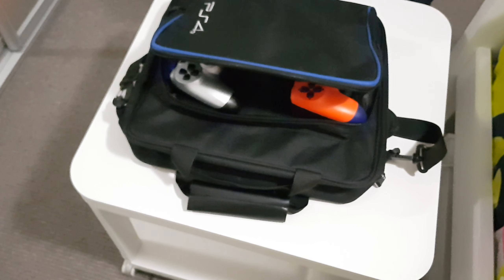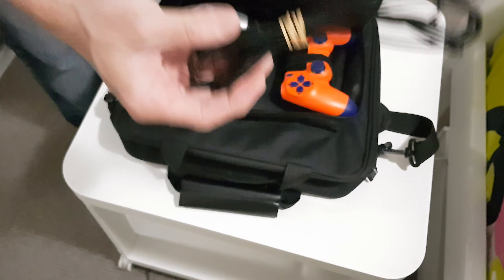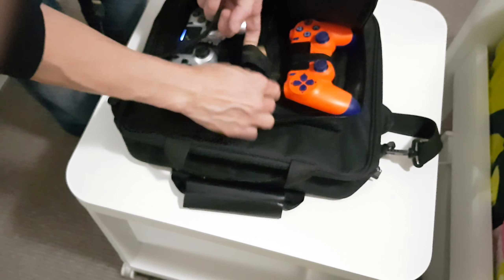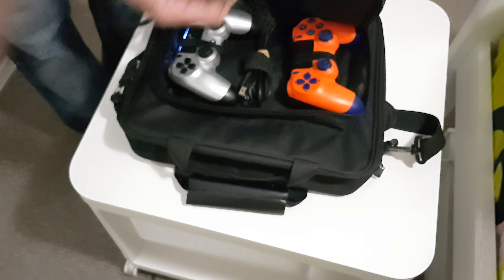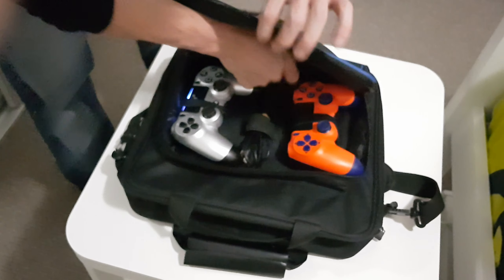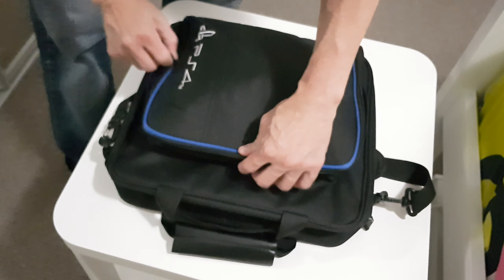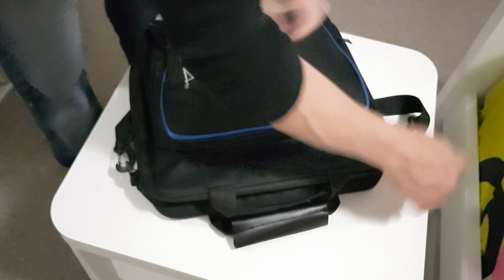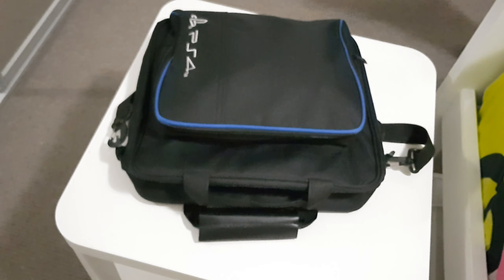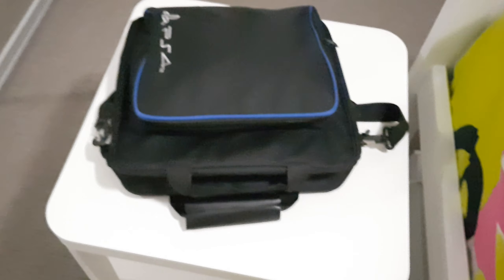Let's see — oh yes, it fits! It could potentially fit a PS4 Pro as well, but it would be too tight. Okay. And these compartments are for the controllers. Let me find my controllers.